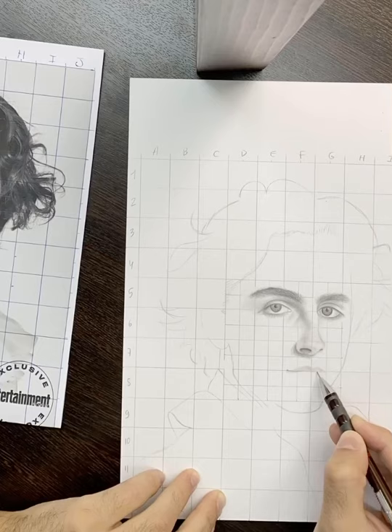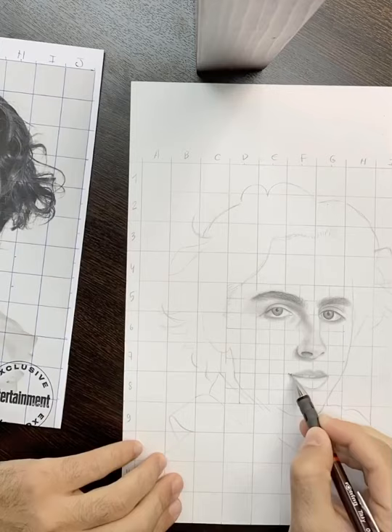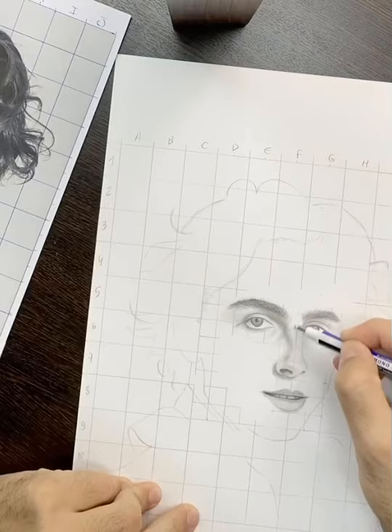For the lips, bear in mind to create soft edges. It is okay to leave areas without any strokes to represent light reflection. Fill the lips with the blender, then erase the grid lines that you won't need anymore.